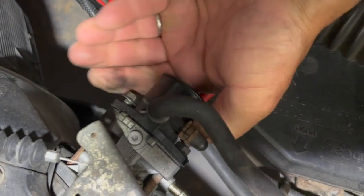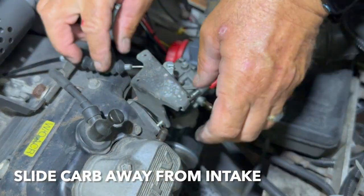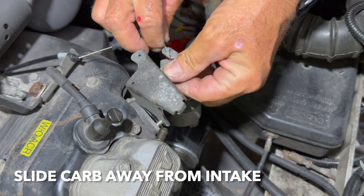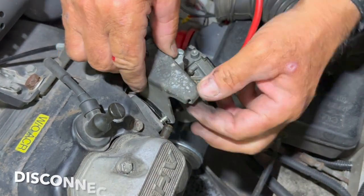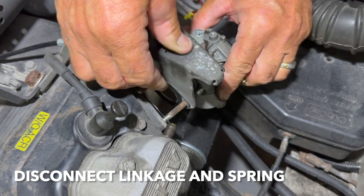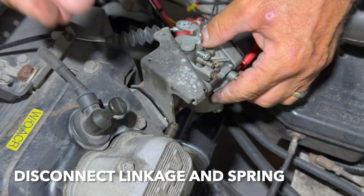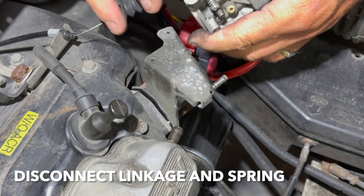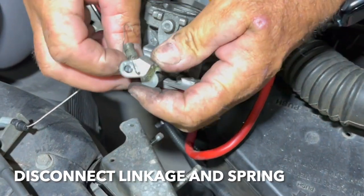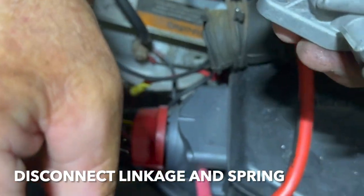Once those nuts are loose, you can usually get them with your hand. Slide the carburetor out a little bit. The next thing you're going to do is disconnect the linkage and the spring from the carburetor. This can be a little bit tricky. Sliding the carburetor away from the motor does make it easier. There is a bracket between the carburetor and the motor that the spring attaches to — that also slides in and out on the studs. Take your time with this. Once these things are disconnected, the carburetor slides easily off the studs and you'll have it loose in your hand. We're going to put it on the bench and take a look at it another time. We're going to replace this carburetor with a new one.